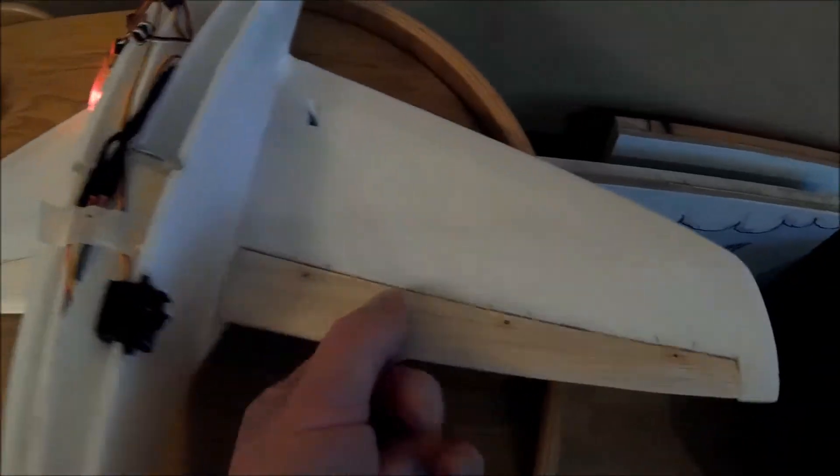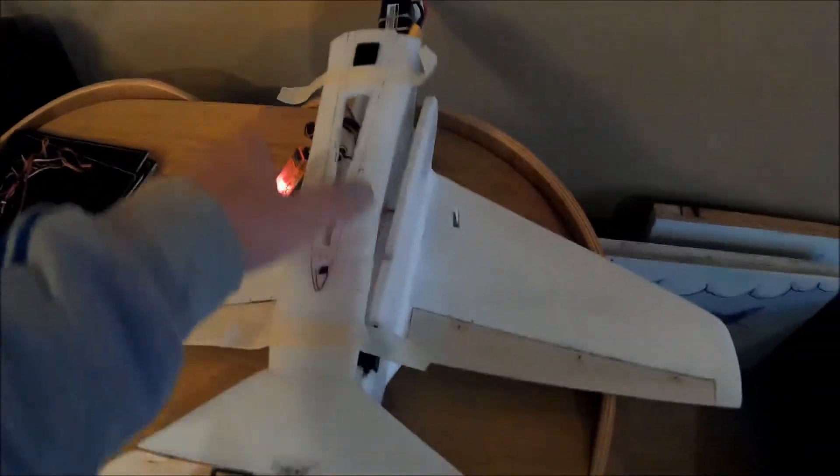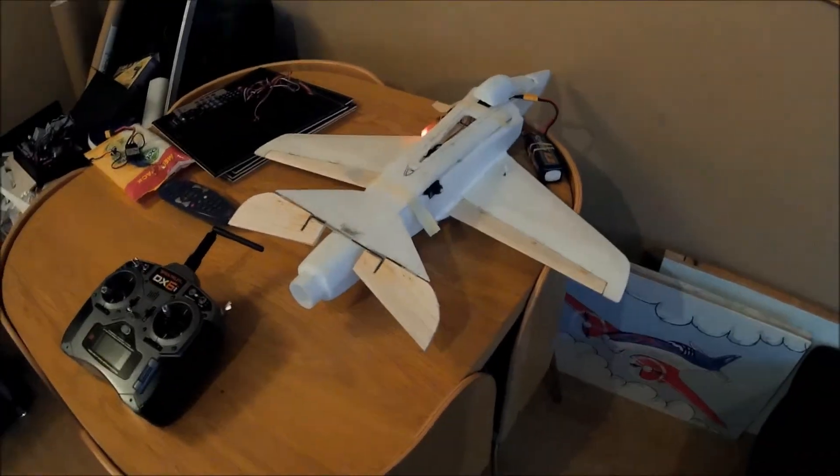I'll show you a bit more when I've gone a bit further. I've got to put this on somewhere. It's all going to be sanded and rounded off. Put the tail on, I've got the canopy here to go over there. We've got to sort the back out and then we're good to go.